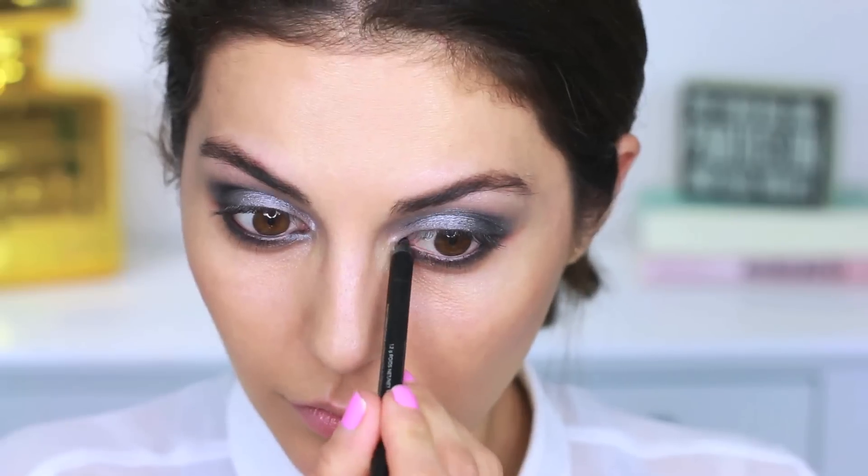Grab a makeup remover wipe and go ahead and wipe away any fallout you may have — this is just a quick trick before you move on to the next step. Next, use a black eyeliner on the inner rim; I'm using the Urban Decay 24/7 Glide-On Pencil. You just want to make sure it's nice and black.